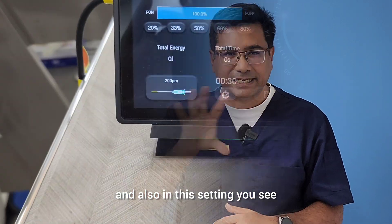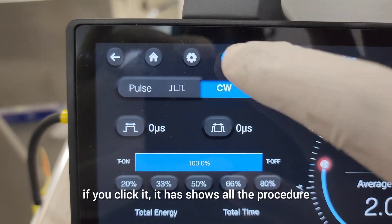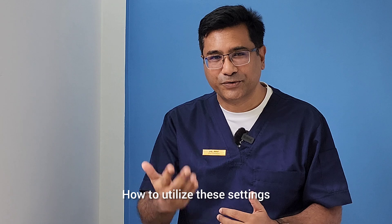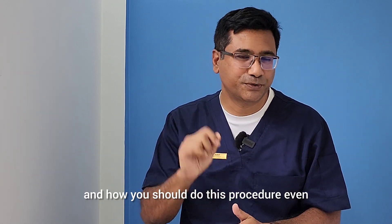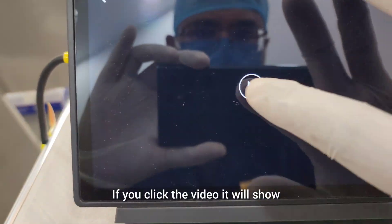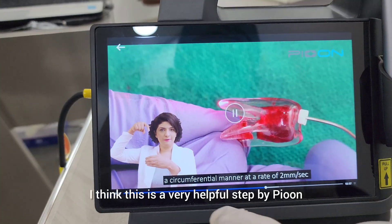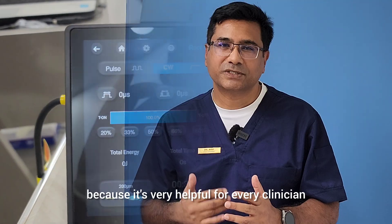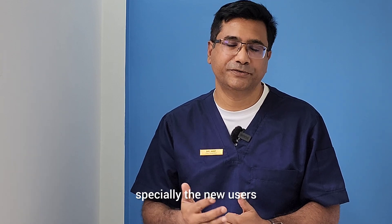In this setting there is also a question button. If you click it, it shows all the procedure description — how to utilize these settings and how you should do this procedure. It even comes with a video showing how to do the procedure. This is a very helpful step by Pion dental laser company, especially for new users.